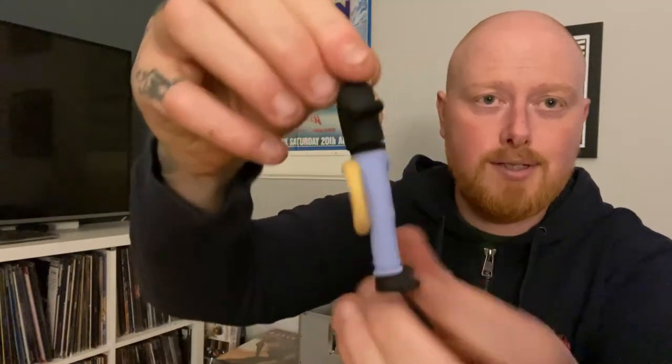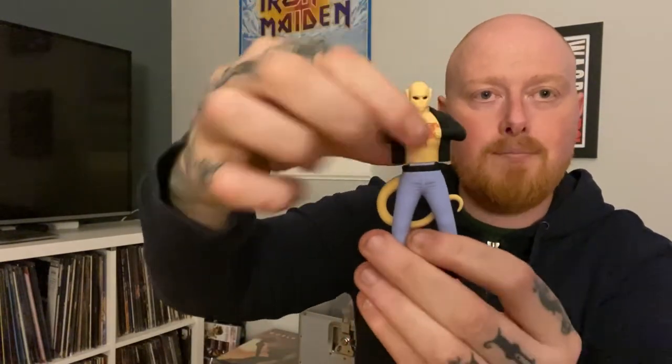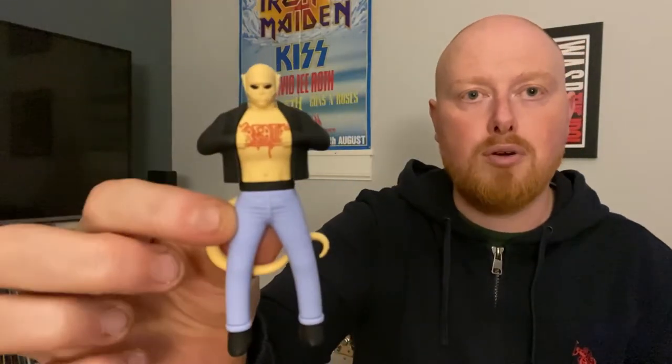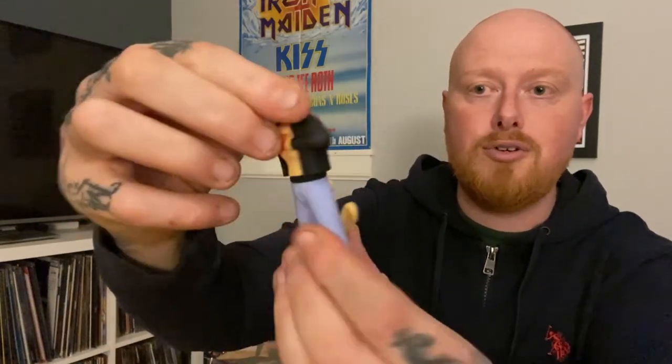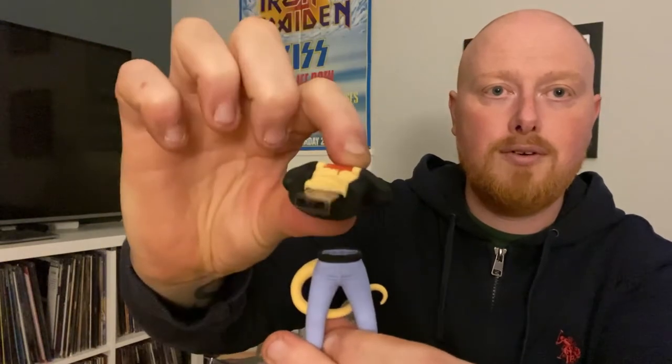And you also get this - let's open it up. So what this is, is a USB stick. I think - I'm not completely sure, I might have to check - but I think this USB stick has all the material you get in this box set on one USB stick, that you can plug into your computer or whatever you want to do with it. So that is very cool. There we go - close up. That's a nice wee touch as well.